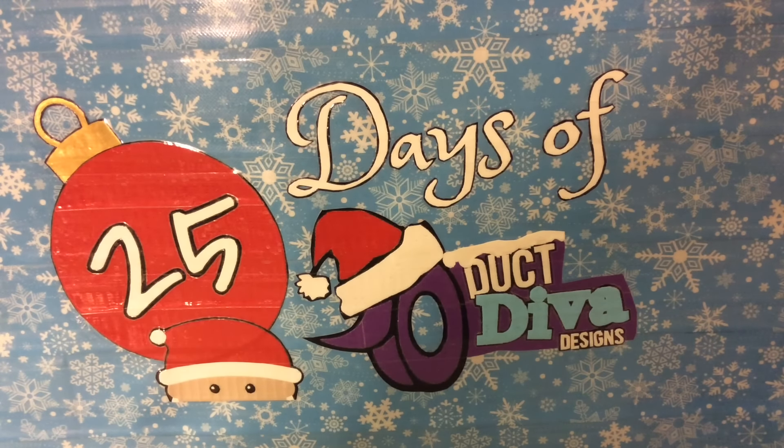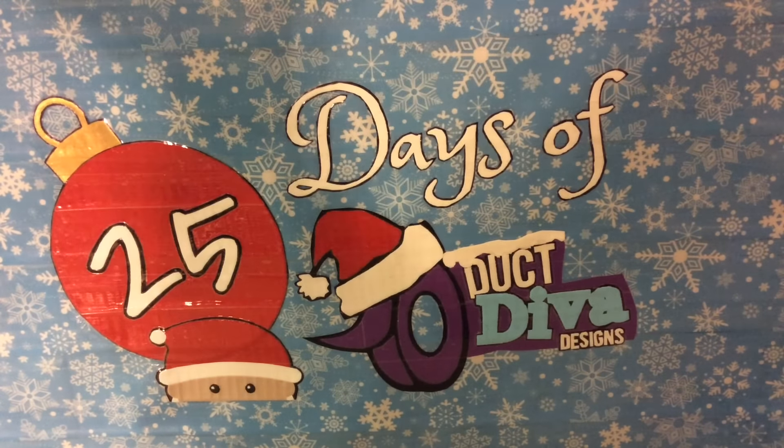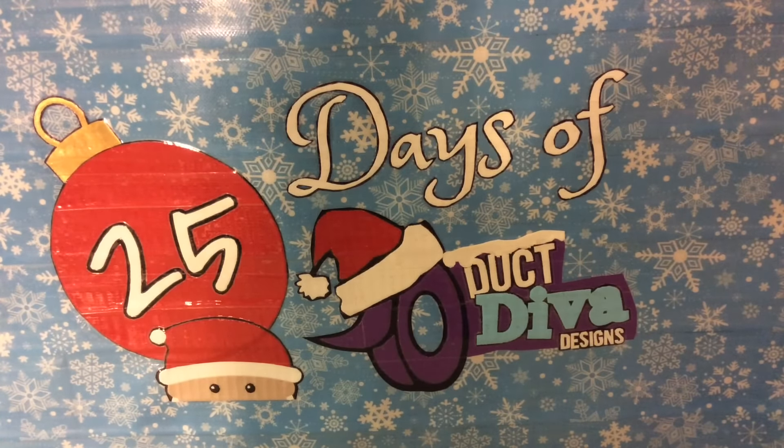Hello everybody, it's DuckDubaDesigns, and today was supposed to be much more exciting on the 25 days of DuckDubaDesigns, but it's not, and I didn't have enough to help. Hello, Logan. Shh, you gotta be quiet, because I'm filming.